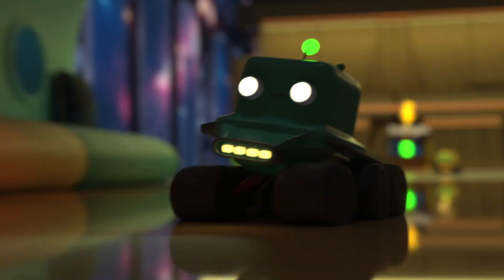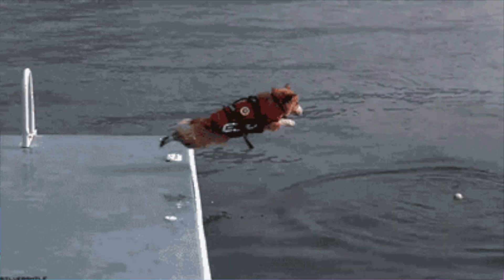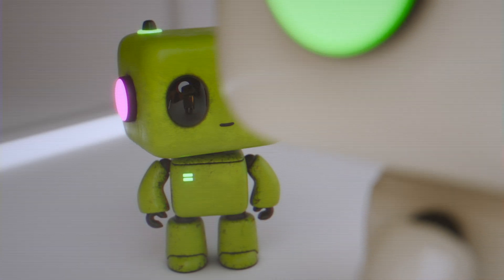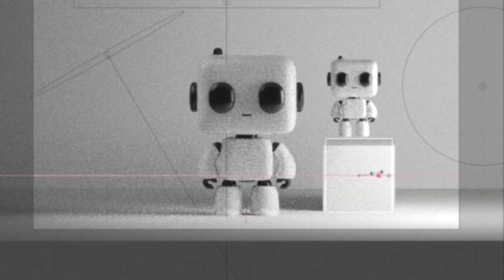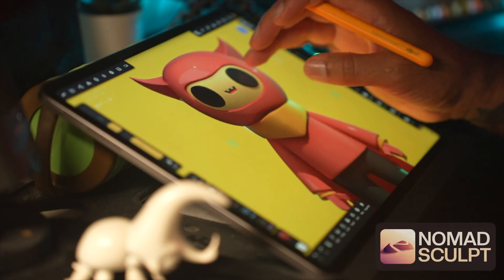From Nomad Sculpt to Blender, we're learning to take our sculpts to the next level and beyond. We're going to bridge this gap from the ground up. In today's project it's going to be a robot — who doesn't love robots, especially cute ones? We'll make a quick model in Nomad which we will then export over into Blender. It'll be a complete pipeline to Blender, which will give you greater control over your sculpt and your render. You can easily follow along at home with your iPad or Android tablet for Nomad Sculpt.